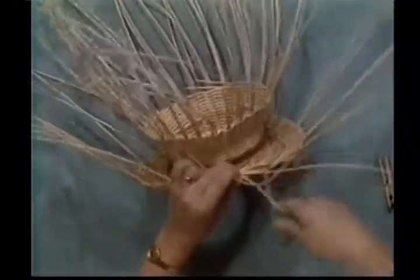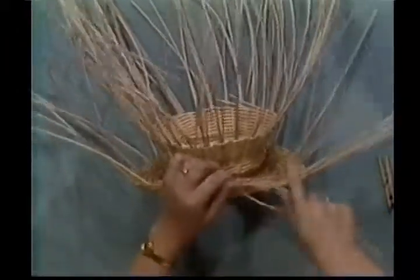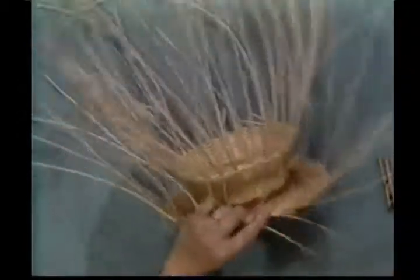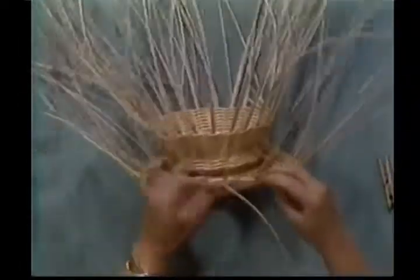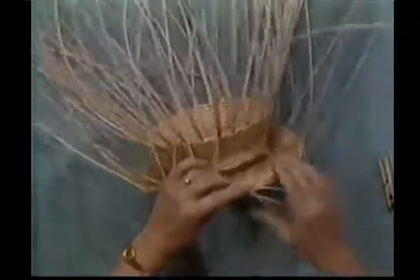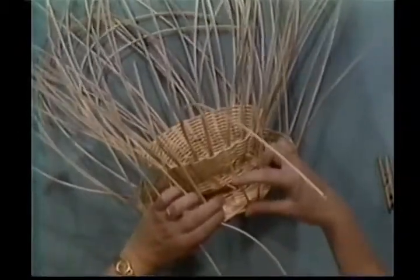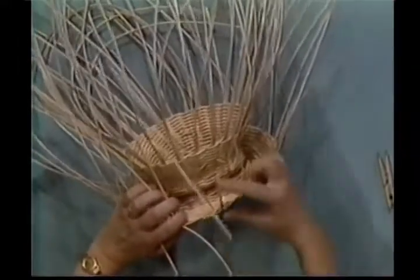If you run out of a weaver, simply add it by inserting it just like we have done previously. Keep weaving and keep working these spokes up. You want to go up about an inch on the side here — about one inch. Here's my second row — just keep right on weaving and get up an inch.